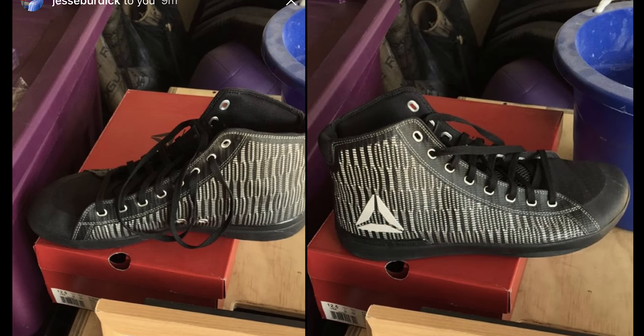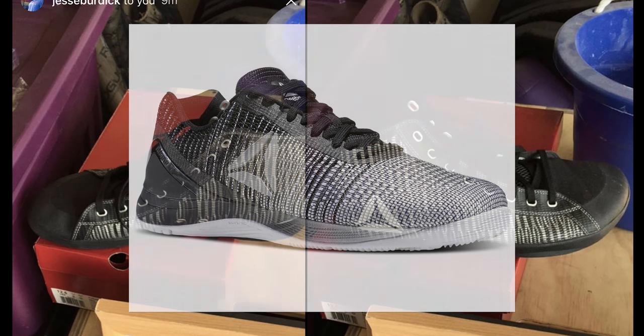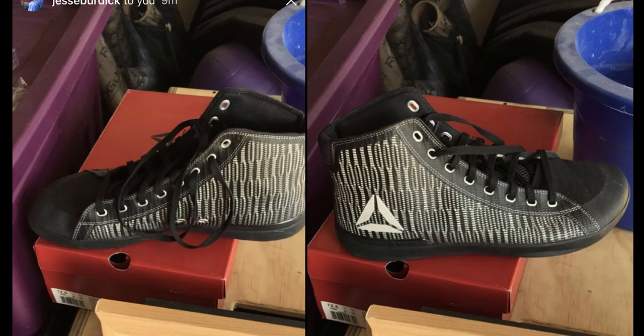Another thing that catches my eye on the prototypes is the Reebok Delta in the lower corner by the ankle on the outside, and then what looks like a zebra pattern — which I'm not a fan of. But upon further inspection and Jesse's explanation, it's actually Reebok's weave material, what they use on their Nano shoes. Supposedly it's a stronger material, which could go a long way if you've had issues with these shoes ripping or tearing.